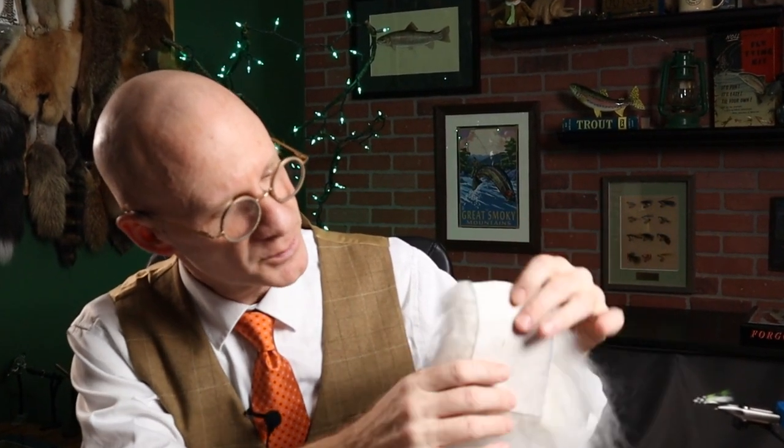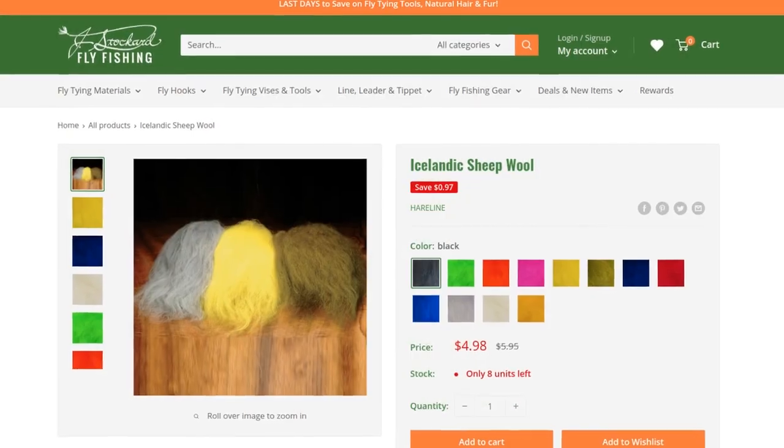I did pick up something in my last order that I've never used before. It's this Icelandic sheep hair, and this is a 4x3 inch piece — it's about $5, and it's really a cool-looking material. I've never even seen a pattern that calls for this, probably because I don't tie a lot of saltwater flies. I'm betting some of the folks who do tie saltwater, or for pike and muskie — some of the big predator flies — they might be familiar with this stuff.